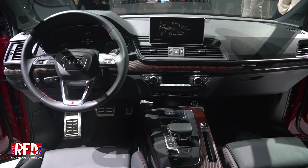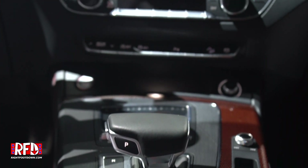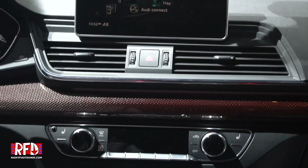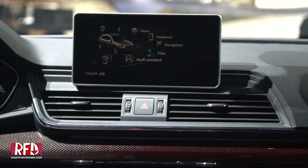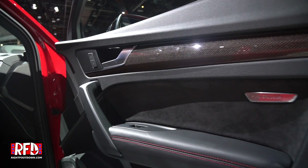We also didn't talk about the interior. When people ask about the key things to know about the Q5, first is driving dynamics — definitely improved. Second, interior space is increased, especially in the second row: more legroom, more headroom. And cargo capacity is up to 60.4 cubic feet when you fold down the seats, so the versatility is really there.